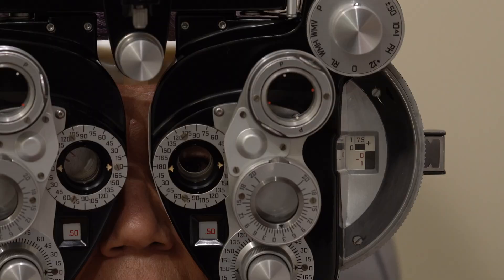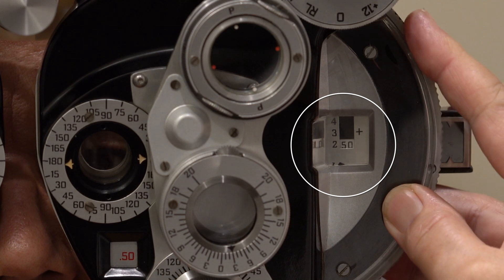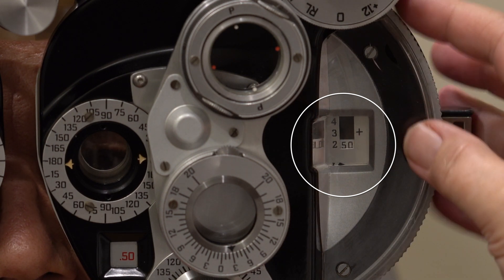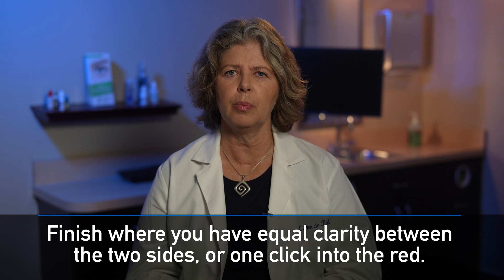Alternatively, if the patient says the green are clearer, add plus quarter diopter sphere. Continue this until the patient reports equal clarity between sides or until the red side appears clearer. When the letters on both the red and green side appear equally clear, this is the patient's endpoint for the red-green refraction. In some cases, the clarity may switch between the red and green sides and you won't find a power that leaves your patient with both sides equally clear. When this happens, it is best to leave the IC8 patient one click in the red — with a slight bias towards the plus side. Note that this differs from the one click in the green endpoint you might use for a young adult patient with accommodation.